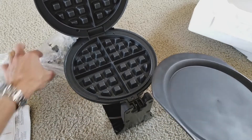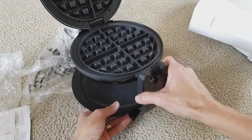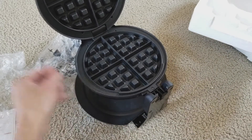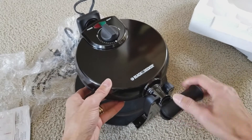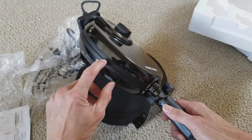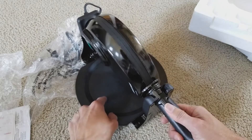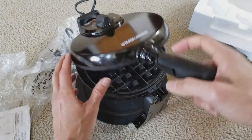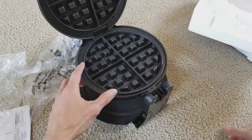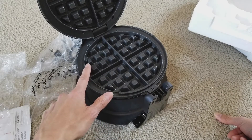You put the drip tray right there on the bottom. In case you drip any batter or recipe mixture down there, it's easy for you to clean — or in case you rotate too early and batter spills out.